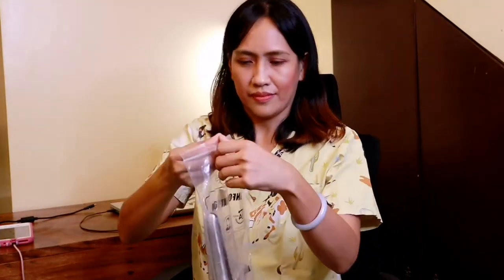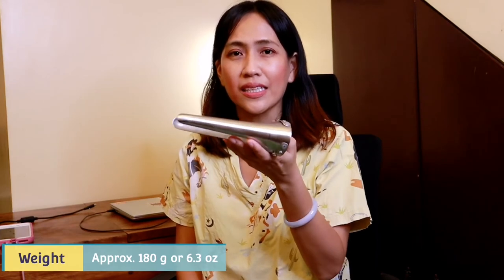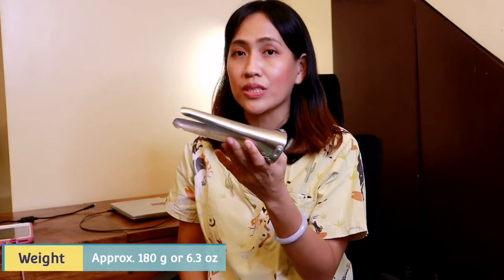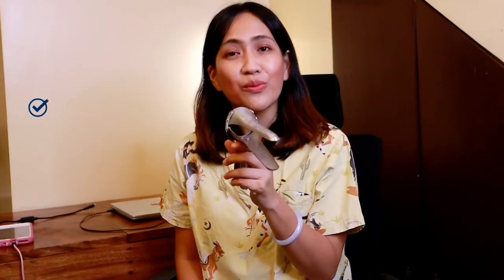Now we open the next package. This is the smaller type of vaginal dilator or speculum. The length is approximately 17 cm or 6.7 inches. The weight is approximately 180 grams or 6.3 ounces. For small ruminants, we use the vaginal speculum not only for vaginoscopy but also for artificial insemination. I also bought this from China through Shopee as well.